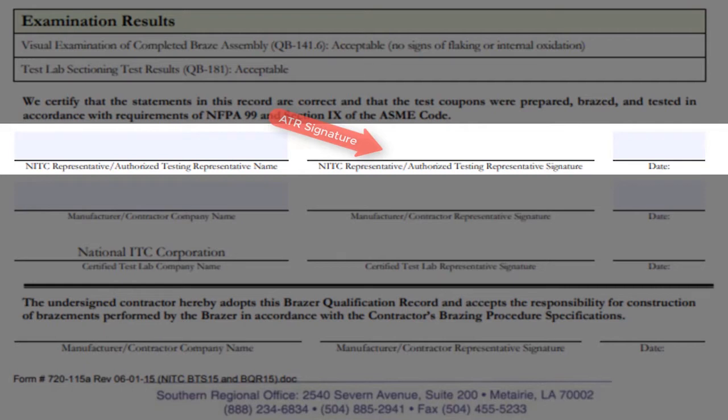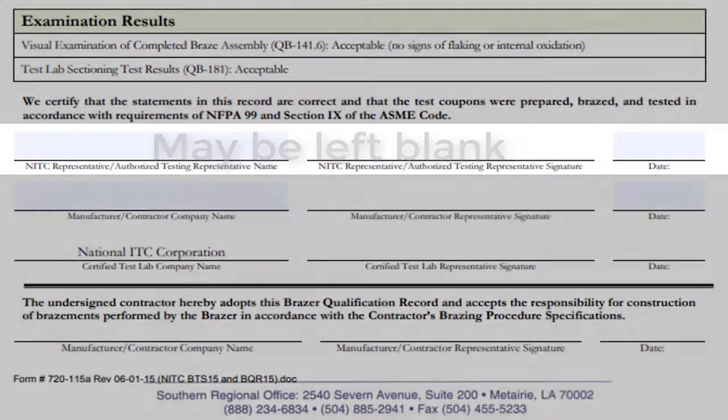Have the ATR sign where indicated. The ATR may be anyone other than the brazer. As NITC no longer requires ATRs for the braze session, this line may be left blank.